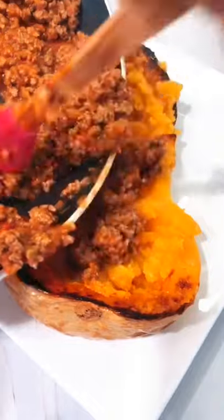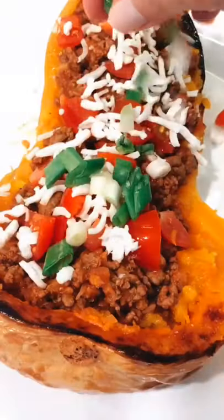And then you're ready to start eating. Top it off with your favorite toppings and enjoy.